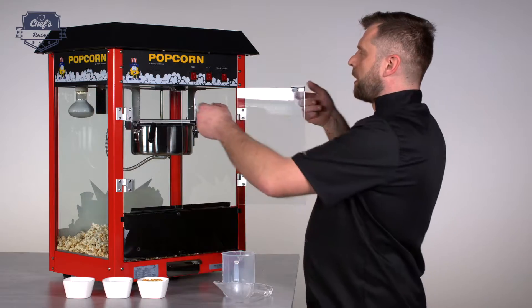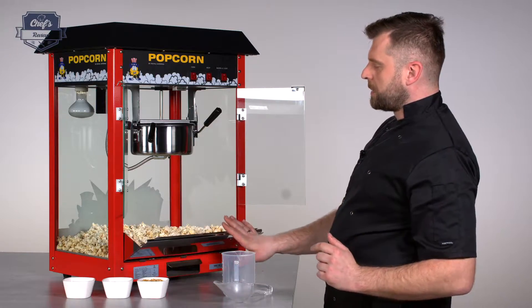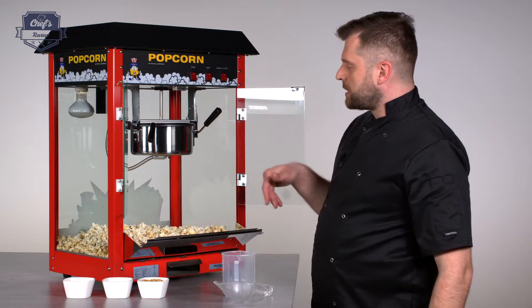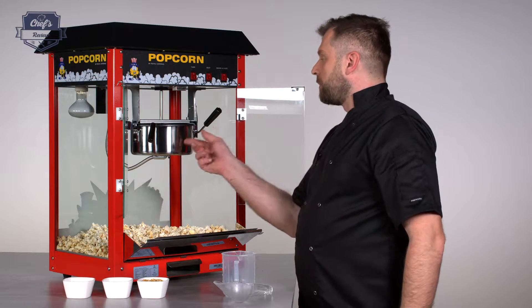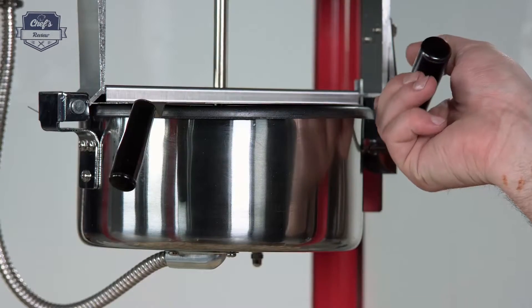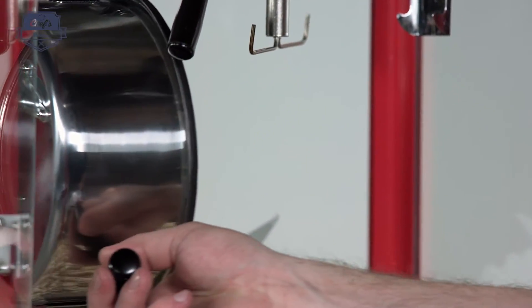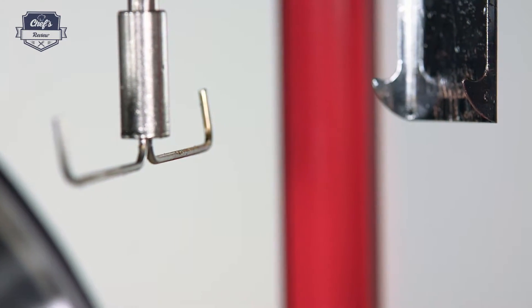When you open the door, it has a special drawer that opens up automatically. This allows you to have better access to your ready product. It has a very nice mechanism — you just pull the lever down, the pot opens up, and you can empty out all the popcorn. And that's the stirring mechanism I was talking about.